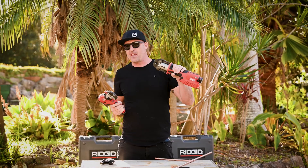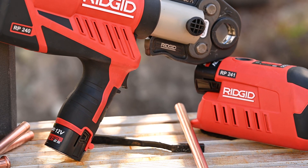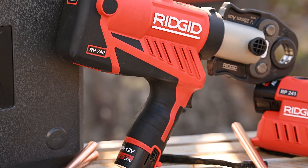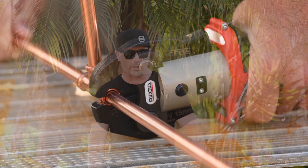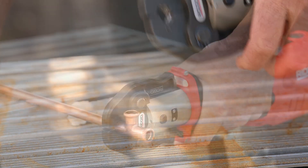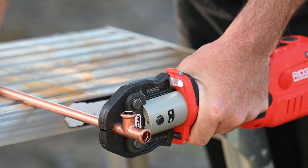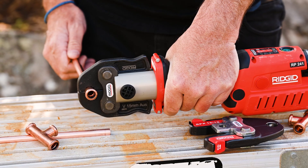Just to touch on a few of the other epic specs and features on board — we've got the LED light, and the little LED light on this pistol grip is fantastic. The RP240 gives fantastic control; we've got the rotatable head there, but really this one's about comfort. With the RP241, this is called the inline style — just next level access, ergonomics and balance is really where this one comes into play. A lot of plumbers that I know will actually run with both of these styles so they've got the best of both worlds.